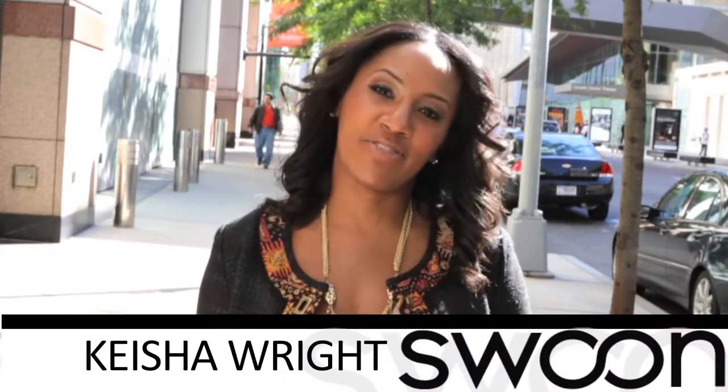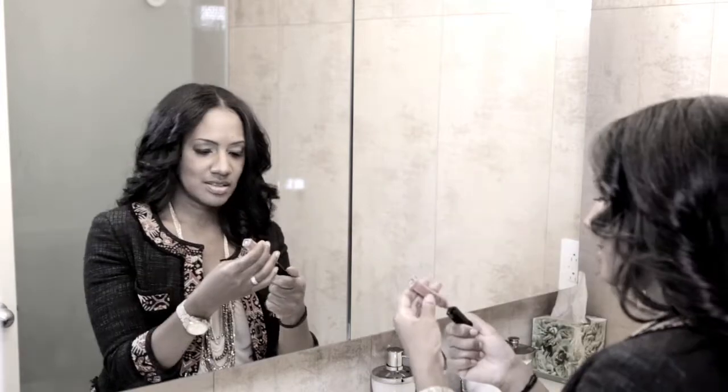Are you a lip gloss lover who hates waste and loves to save money? Then I have a product for you. My name is Keisha Wright and I have loved lip gloss forever. But I've hated having to throw tube after tube into the trash can that still had usable product inside because I couldn't get it out. So I created a revolutionary new cosmetics tool to help lip gloss lovers like me save valuable product and money.